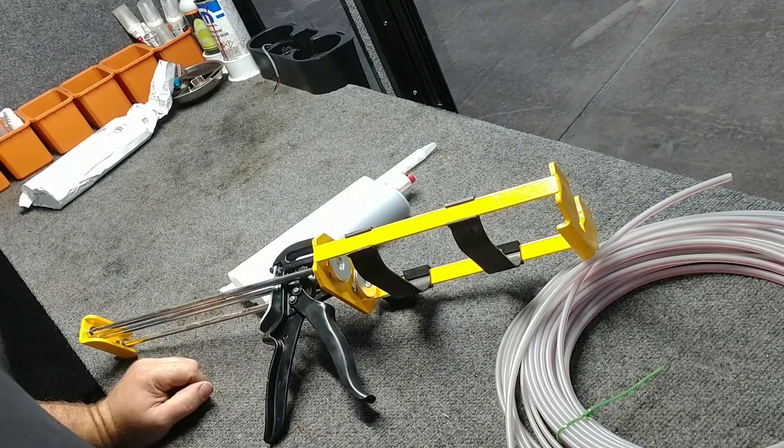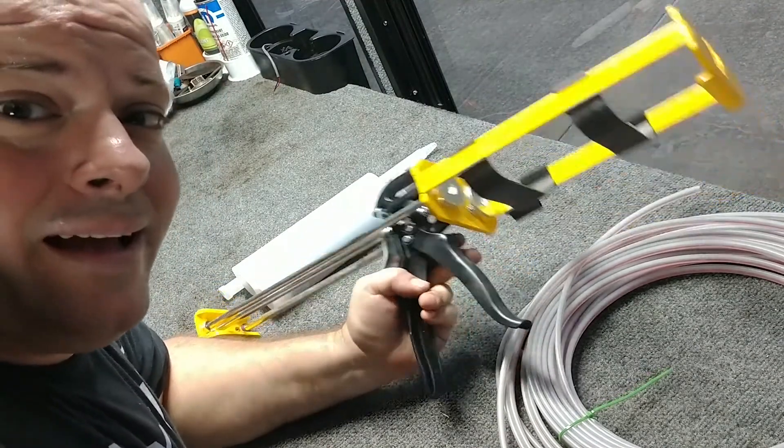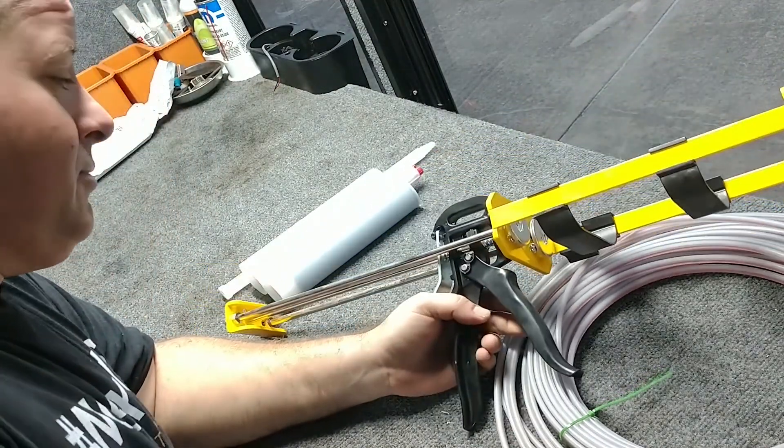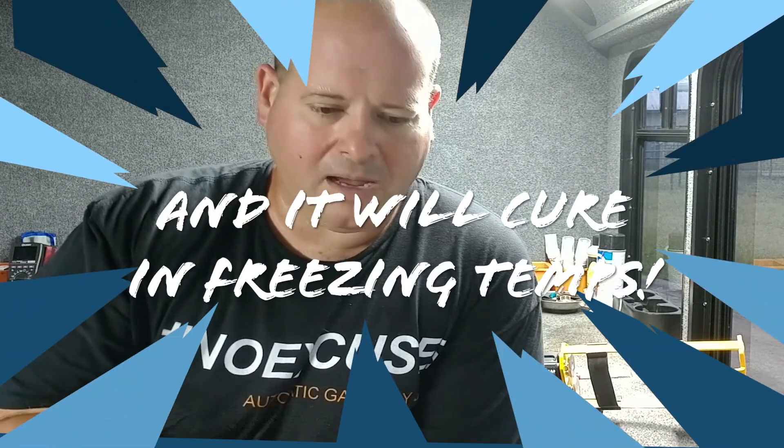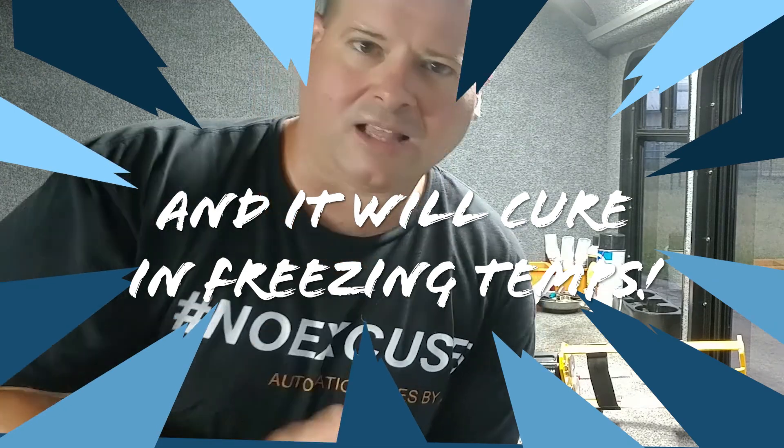I was a little skeptical until I used it the first time — and let me tell you, I was very pleased. It's self-leveling, but only for a matter of seconds. It's spectacular the way this thing behaves. It self-levels briefly and then it stabilizes and becomes gelatinous.